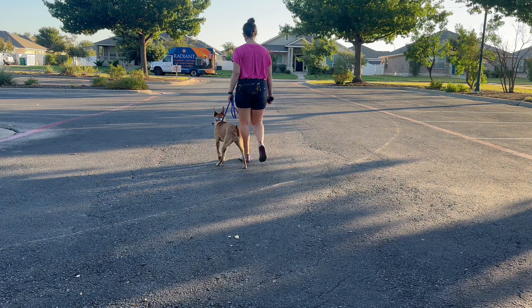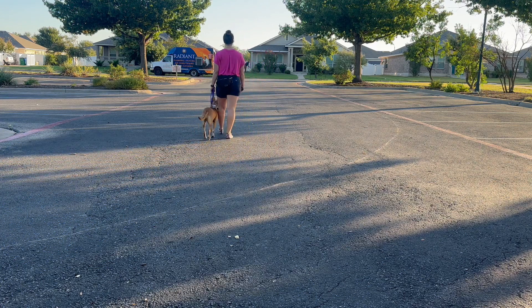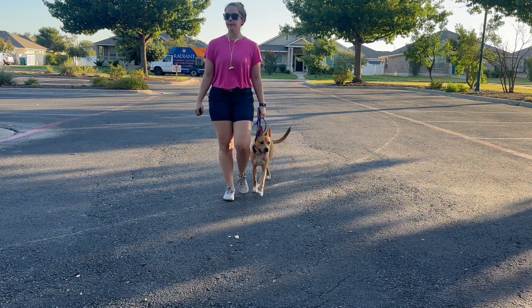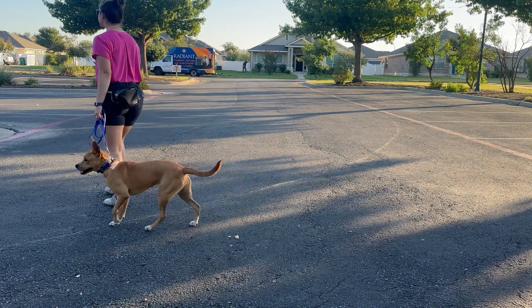I'm making her yield to my space, and the goal is simply that we want to move together as a team.